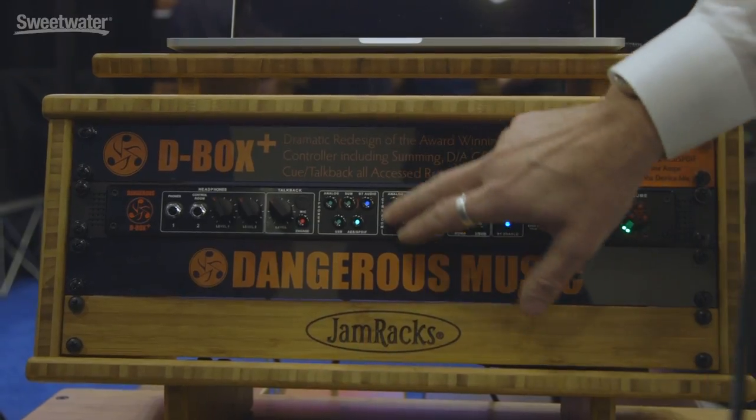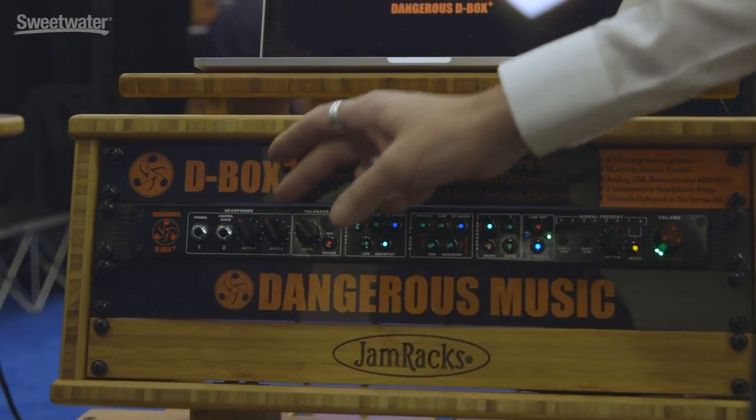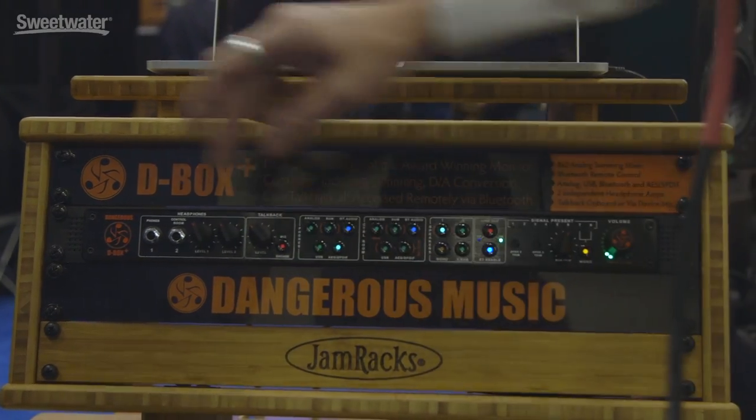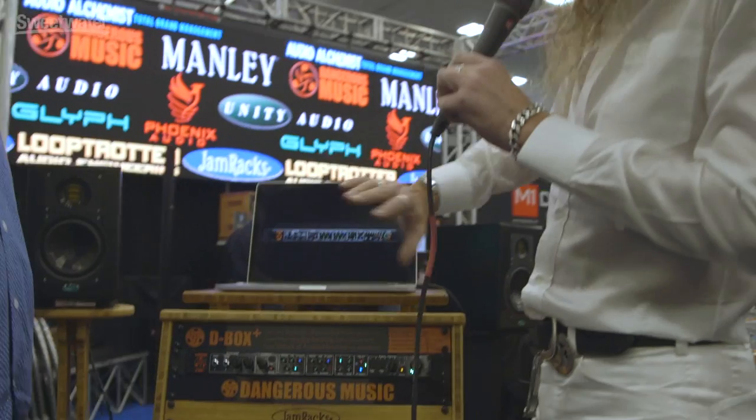This side over here controls the control room — meaning what I'm hearing from my speakers — but also controls the second set of headphones. These jacks are also duplicated on the back, so if you want to do a hardwire, you can, and you can use them all at the same time.